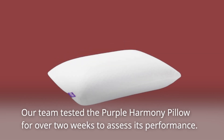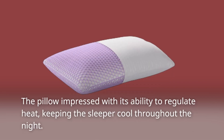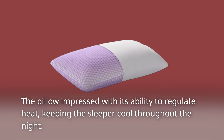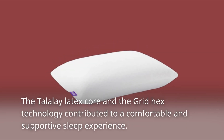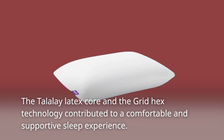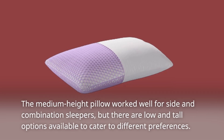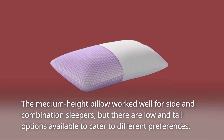Our team tested the Purple Harmony Pillow for over two weeks to assess its performance. The pillow impressed with its ability to regulate heat, keeping the sleeper cool throughout the night. The Talalay Latex Core and the Grid Hex technology contributed to a comfortable and supportive sleep experience. The medium-height pillow worked well for side and combination sleepers, but low and tall options are available to cater to different preferences.